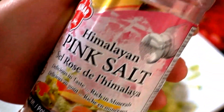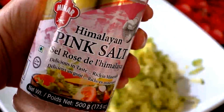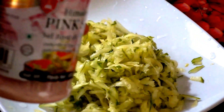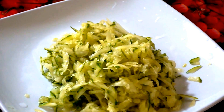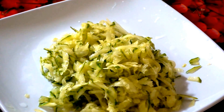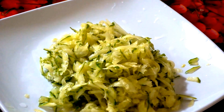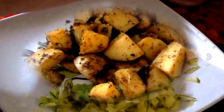The pink Himalayan salt is the healthiest salt you can add to your meals. It will make the salad very juicy — add it just before your meal, otherwise it's going to be very watery. If you want it very watery you add it right away, but if you want it half and half, just add it before you eat.